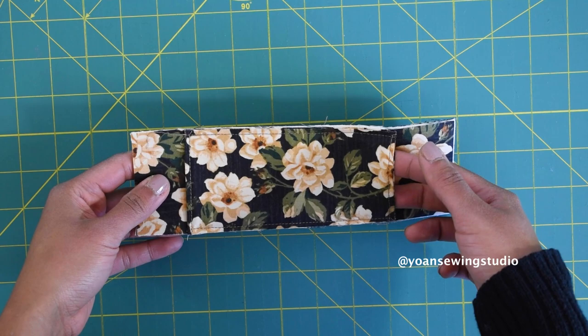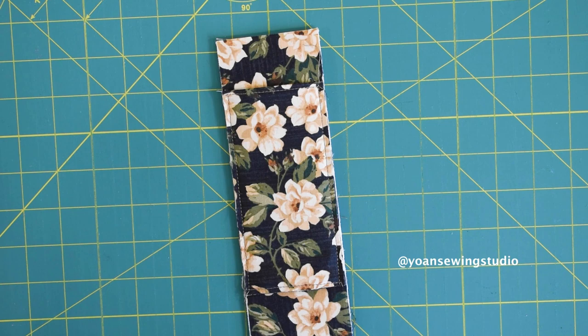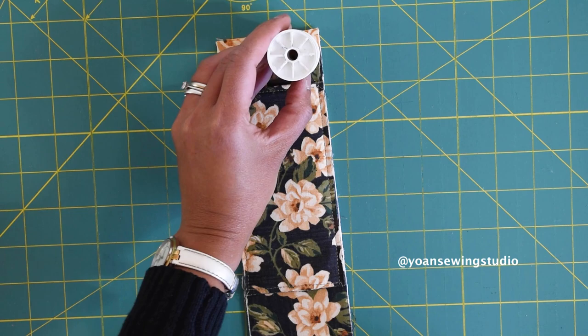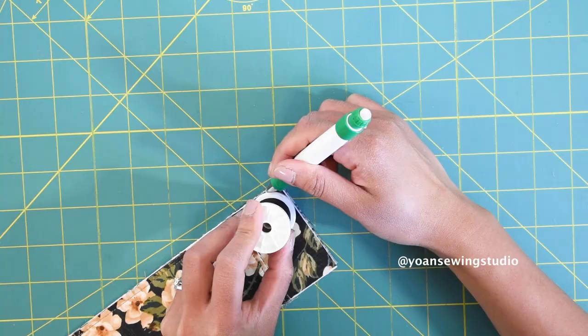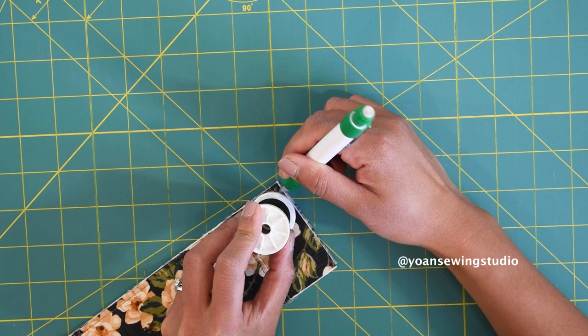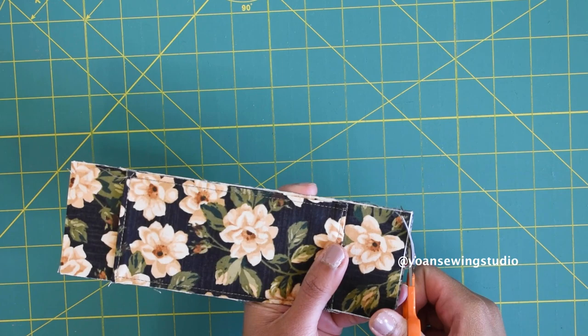Next, you want to curve all the corners. Use some kind of rounded object — in this case I used my thread spool, but you can use pretty much anything similar in size. Align the thread spool towards the edge of one corner, trace the curved shape with a fabric marker, then cut with scissors. Do the same to all the corners.